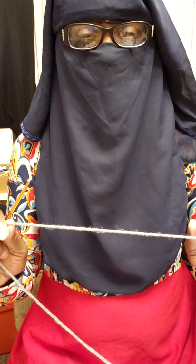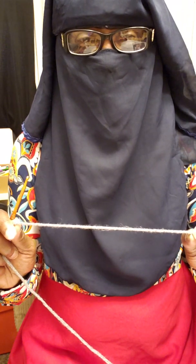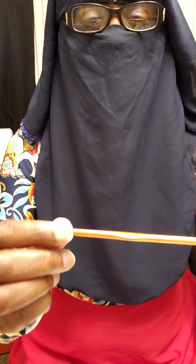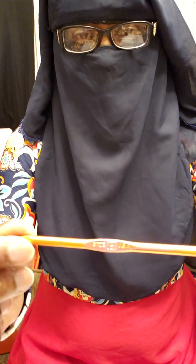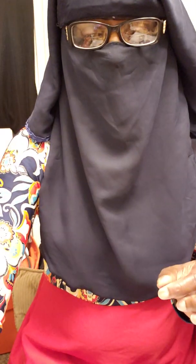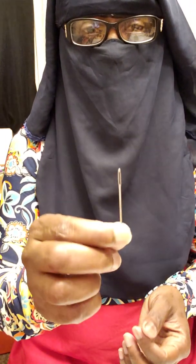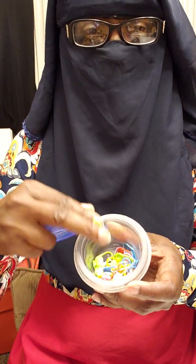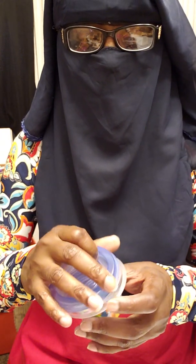I am going to use a gray yarn today so it's better for you to see than the black. What you will need is a size H crochet hook, a pair of scissors, a tapestry needle also known as a darning needle, some stitch markers or regular safety pins, and of course your yarn. Today I am using Yarnspirations Perrion yarn in medium gray mix.